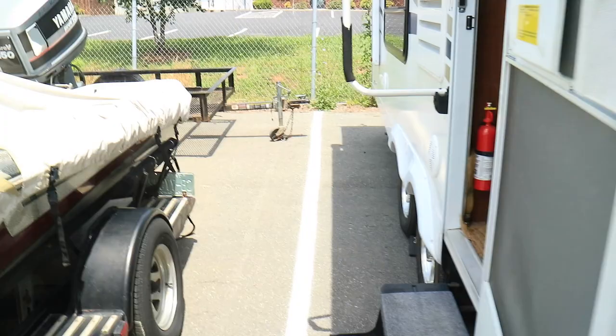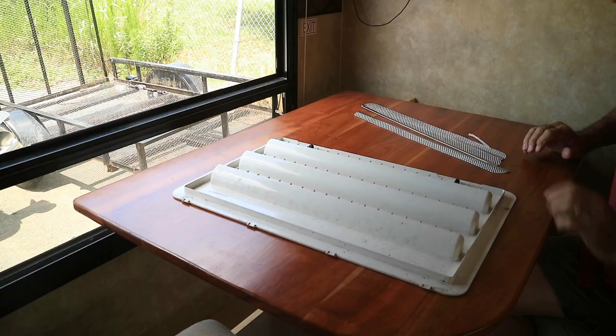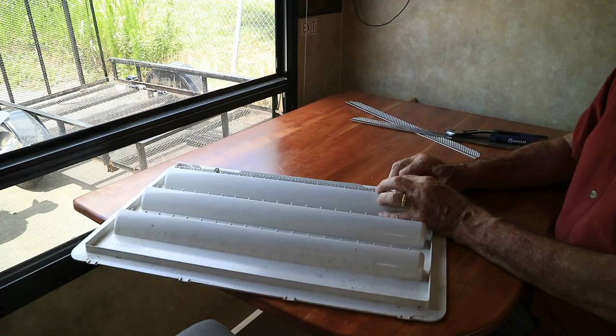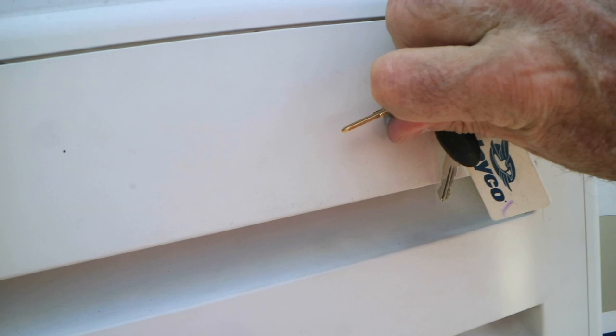This is the back of the fridge — that's where the mud dauber built the nest, back in there. Well, it's in, all three of them. I'm going to keep the bugs out. They don't cover 100%, but they get 95%. That's a wrap.